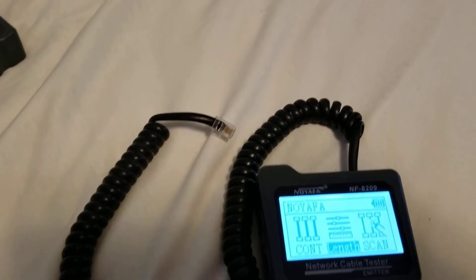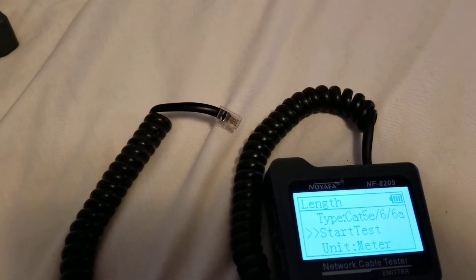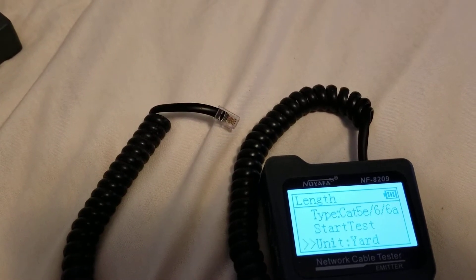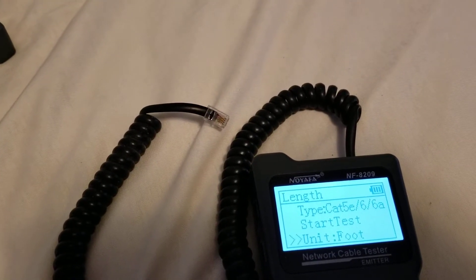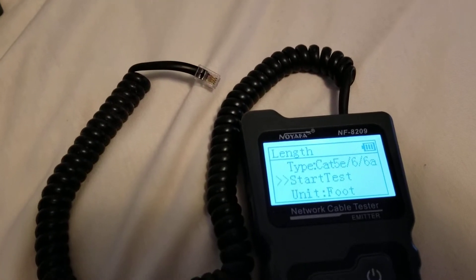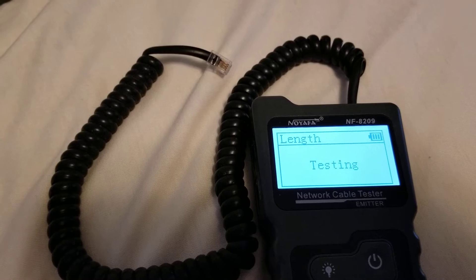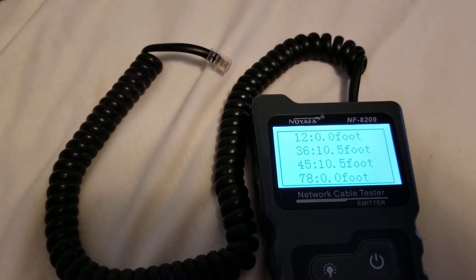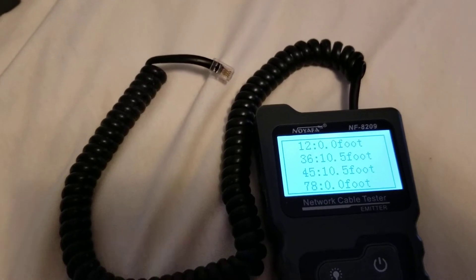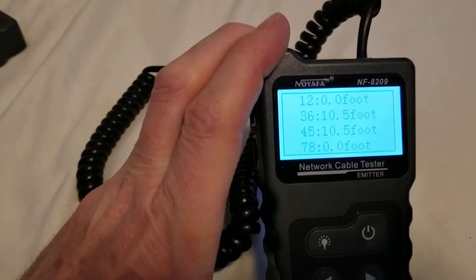We're going to change it to feet — that's yards and feet, so you get free meter or yards — then we go back and press the button. In a couple of seconds we see it's actually ten and a half feet.